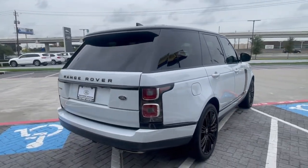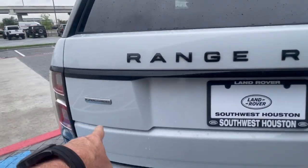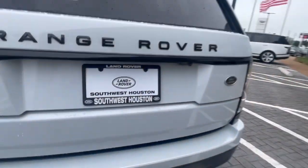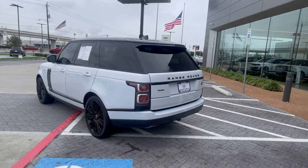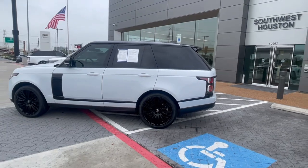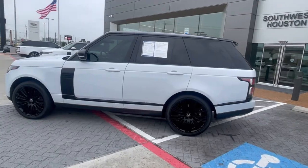Little shout-out to Land Rover Southwest Houston. Supercharged V8 — it does have towing, guys. All right, full circle back around. I'm going to do this a little bit backwards — I'm going to go under the hood first and then we'll check out the inside. Let's do it together.